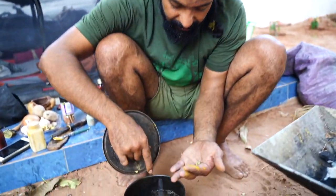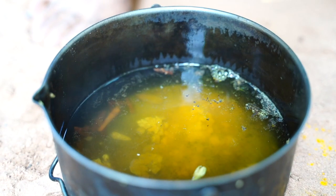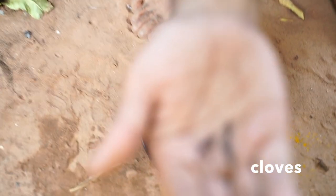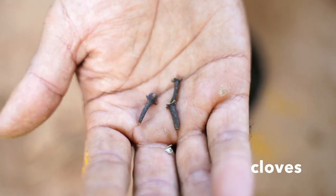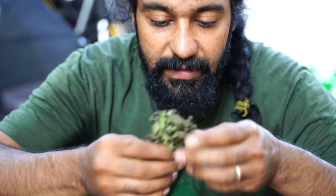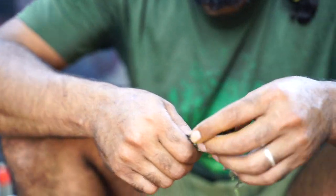You need to smash the cardamom a little bit — you need to break the skin around there. Next one is this: neylika. I don't know the English name, I'm really sorry, I will google it soon. And over there, if you like, there was also mint. You can add some mint also if you like. This is not dried.